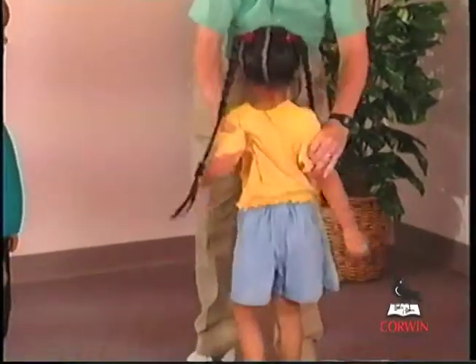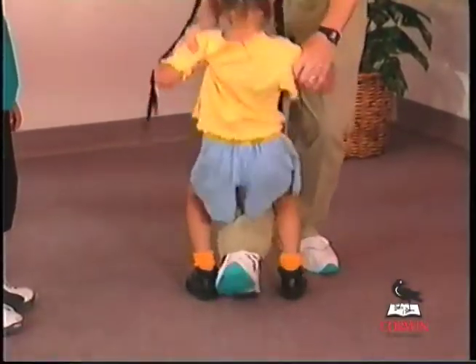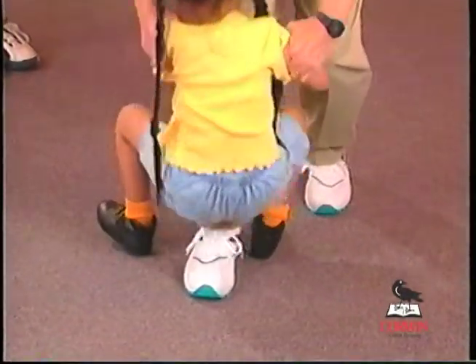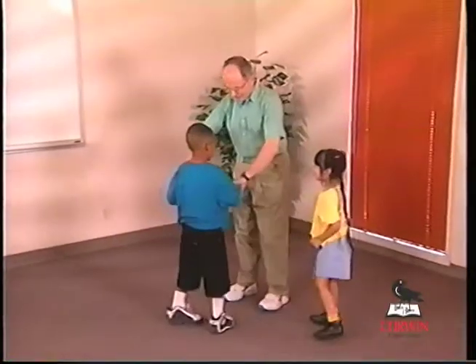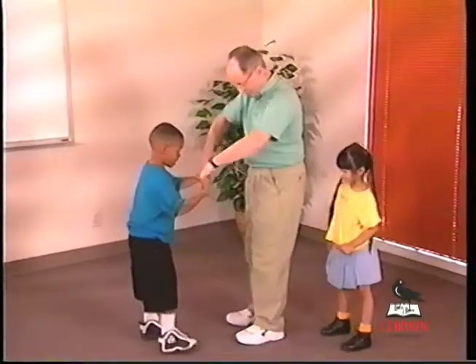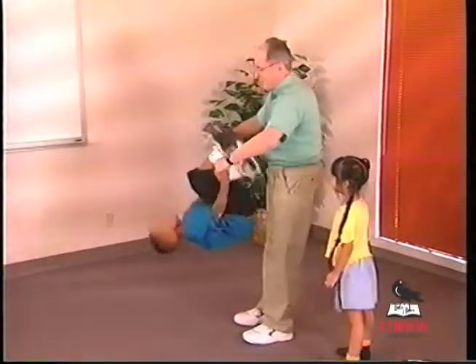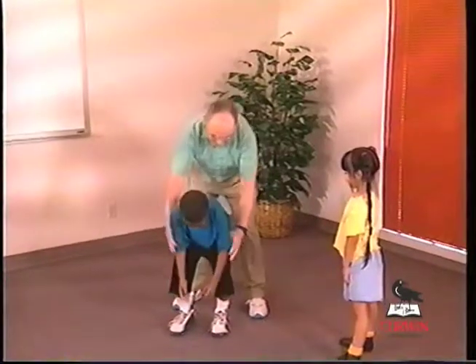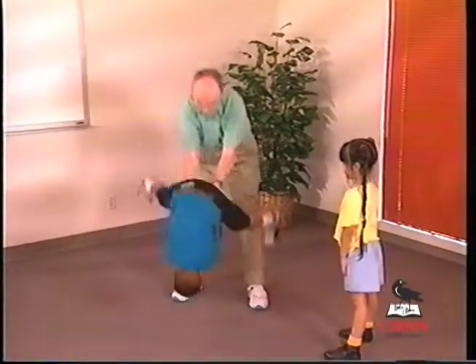There are a number of really fun things that you can do with your youngsters. You can just swing the youngster, have them hang upside down, or balance on the foot. The youngster can walk right up your front and over for a flip. Or the youngster can put the hands beneath the legs and over they go.